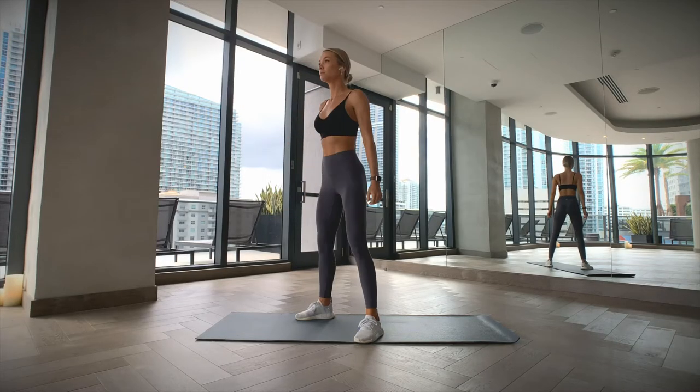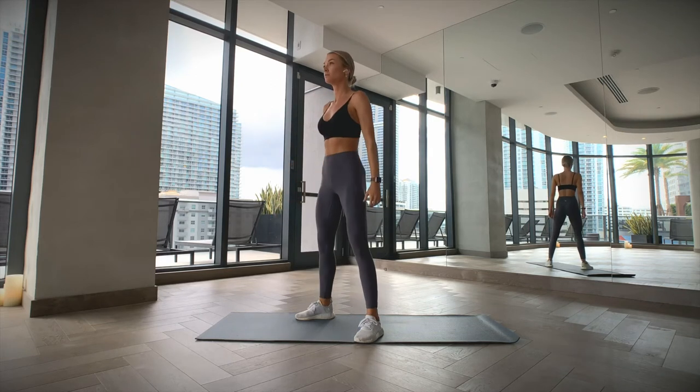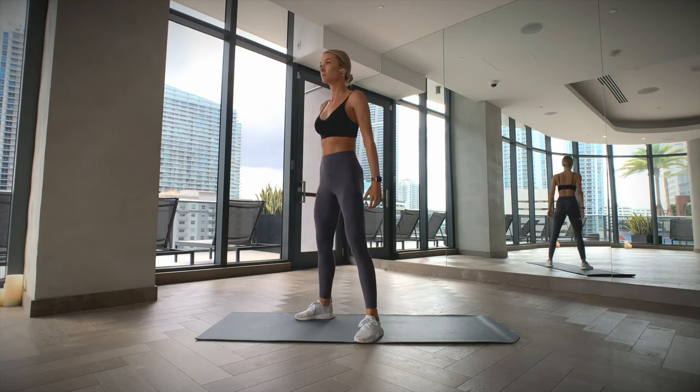Stand with your feet slightly wider than your hips. Keep your chest up and your spine in a neutral position. Tighten your core as you sit back like you're trying to sit down on a chair.